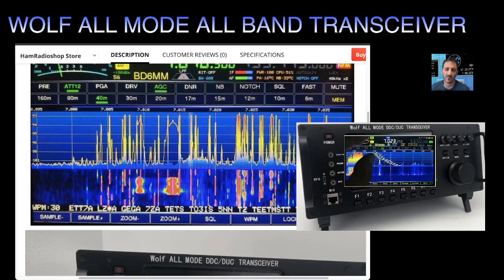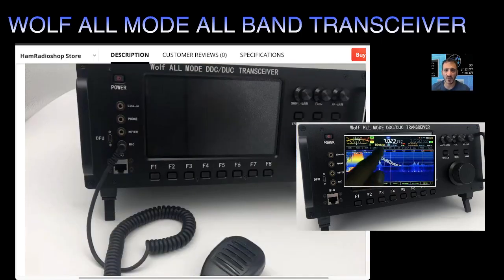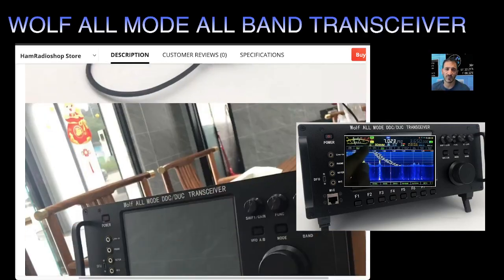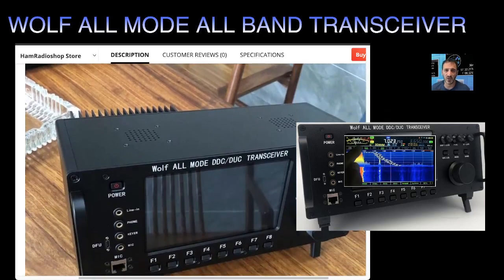You can see all the different bands — 160 right down to 6 meters. For VHF/UHF I can see it up on the display, and it looks like it's on the B section — let's call it the sub-band. You can see the little Wi-Fi indicator and the time. It comes with what looks like a basic microphone with a 3.5mm jack. The radio is a reasonable size but quite shallow and dumpy.